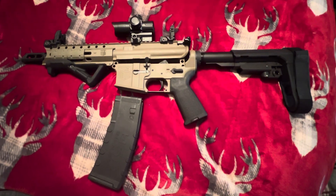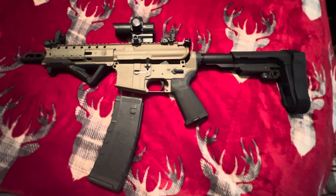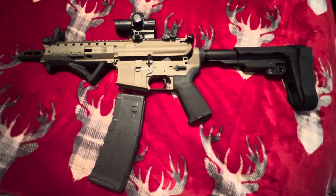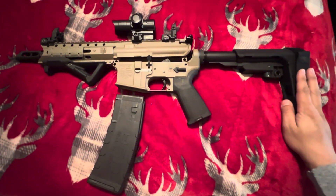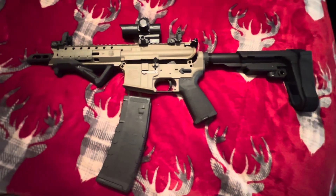What's good YouTube, ABQ Arsenal here. I wanted to make this video for anyone wondering how to install a pistol brace. I'm not actually going to be doing it in the video — as you can see, I already got mine on there, but I'm going to walk you guys through it the best as I can. Let's get into the video.